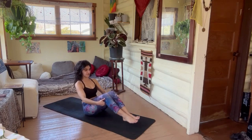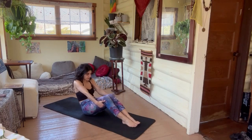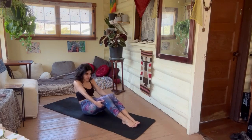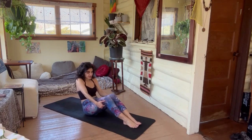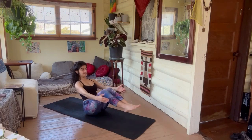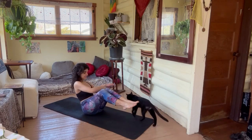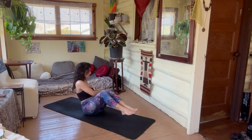Last breath — drop those legs. A little cat-cow holding behind the knees, a little spinal massage. Back to center — lift up, and from here we're going to lift our legs and tap both hands side to side. A little crunch, a little twist.